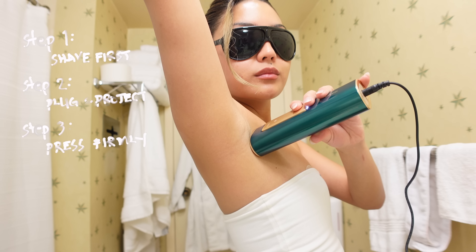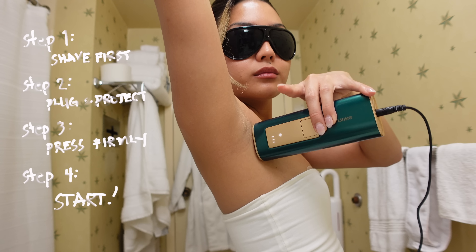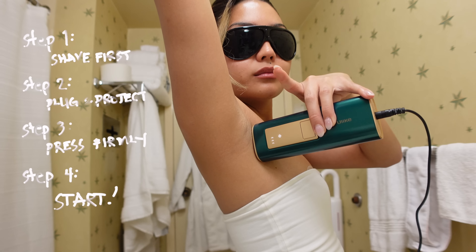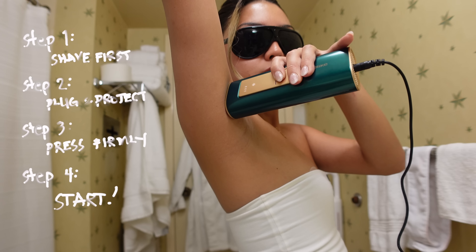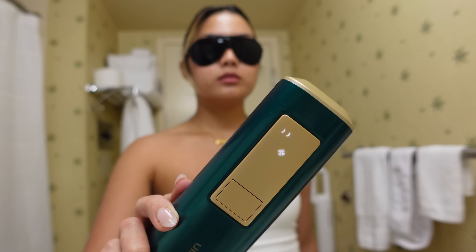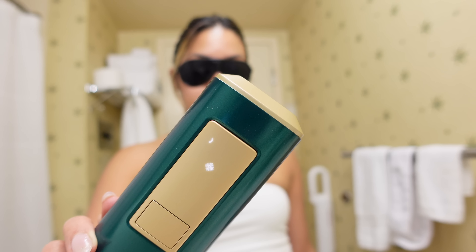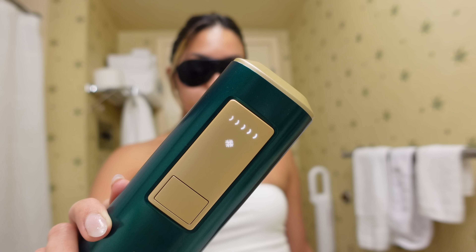The light won't start pulsing unless the tip is fully pressed against your skin. Step four: press the start button to get started. You can use a single manual flash to focus on specific areas, or you can hold the button to start lighting mode. The effect should be cooling and pain-free if the device is used correctly. I started with the lightest intensity and then worked my way up the intensity levels within my tolerance.